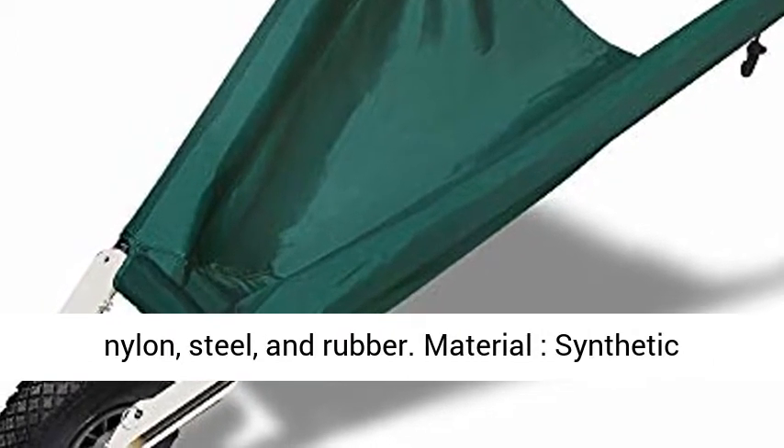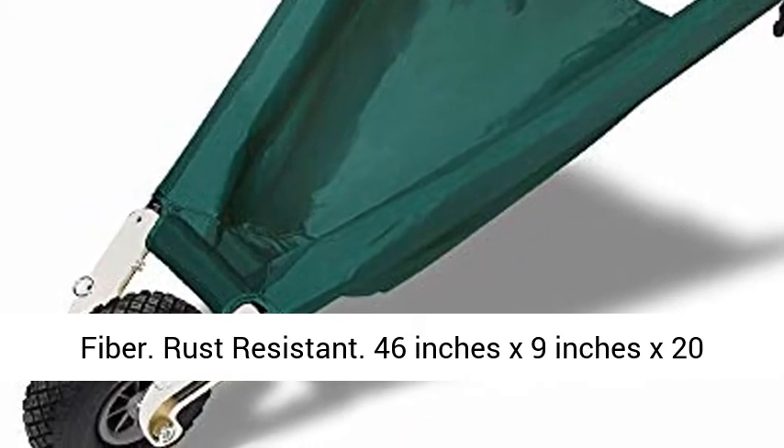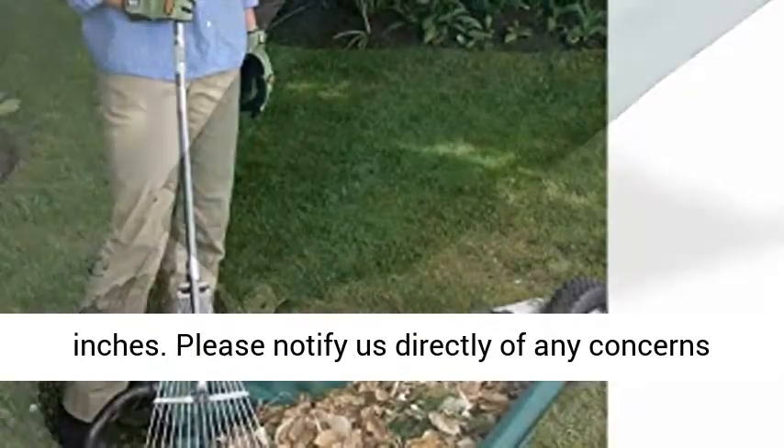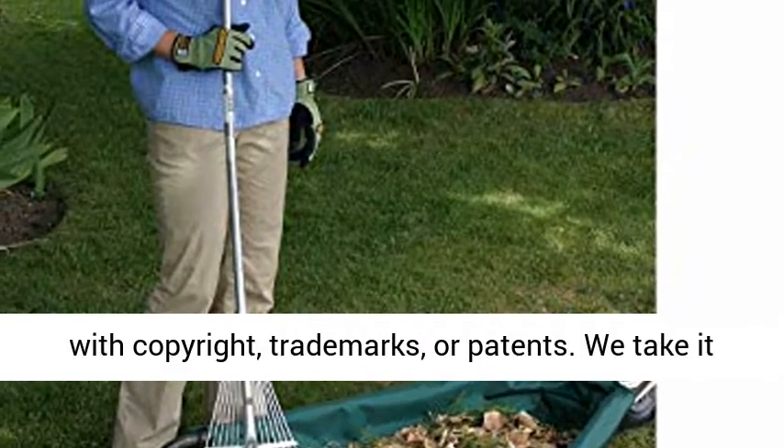Made of Denier Nylon, Steel, and Rubber. Material: Synthetic Fiber. Rust Resistant. Dimensions: 46 inches x 9 inches x 20 inches.